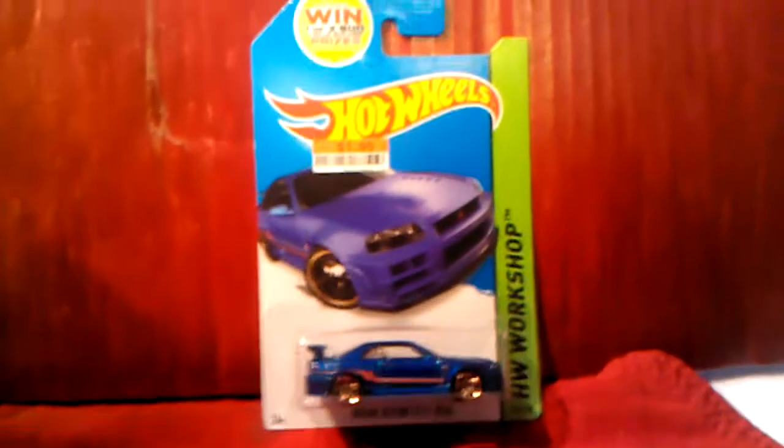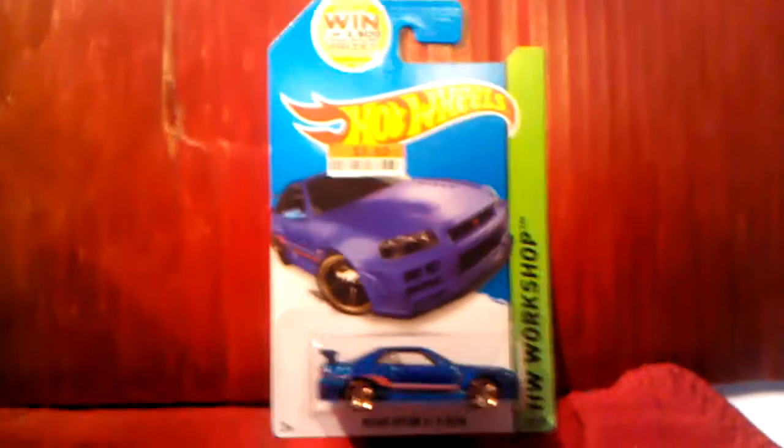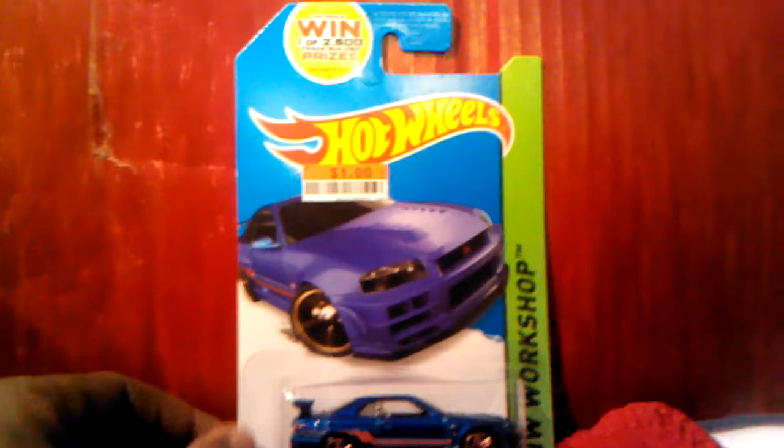I hope everybody can find my old new page. I had this page before when I tried to do YouTube before — I didn't really do it for a while, I dropped the page, and I picked it back up. So let's get down to the Hot Wheels once again.